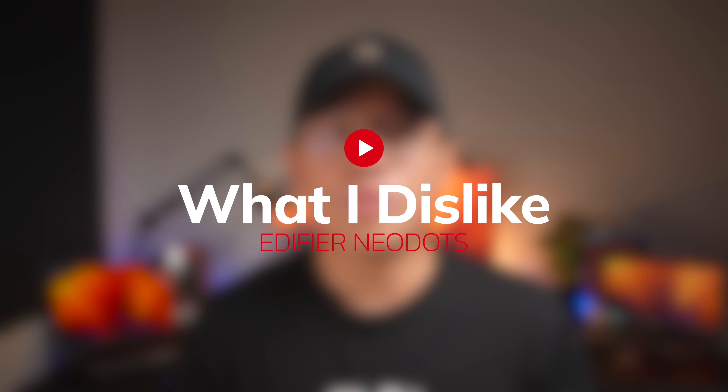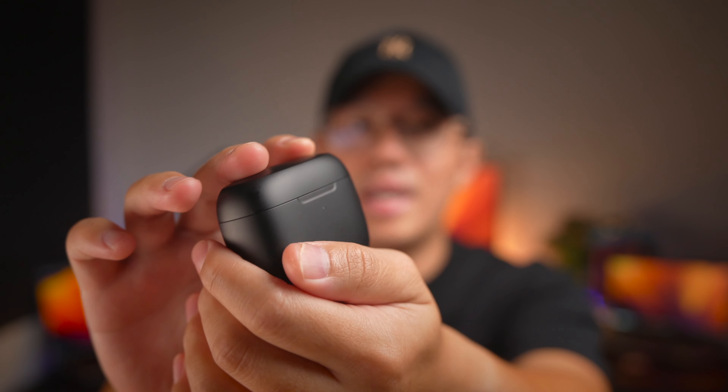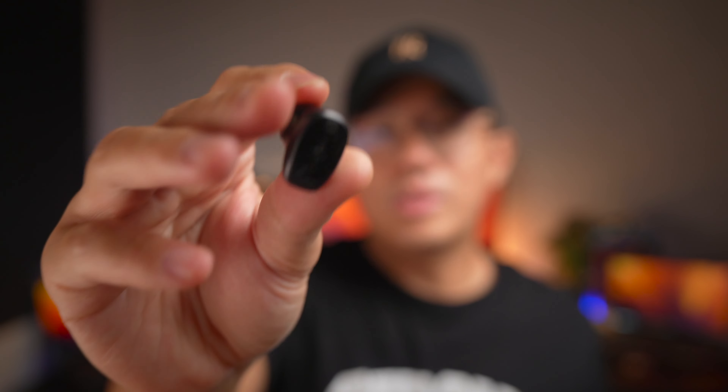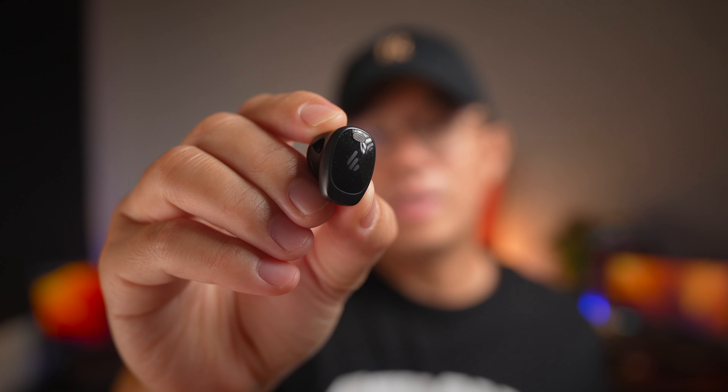To the parts where I think these earbuds could be better: first is the case material. This is not a bad quality case per se, however you're paying quite a lot of money for these earbuds, and I wish the case material would be slightly better so it won't be the type that scratches easily. The good news is that the material you get with the earbuds themselves is actually really good.